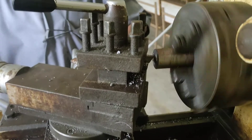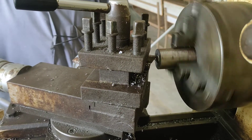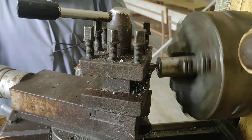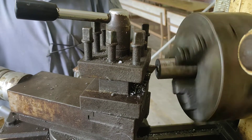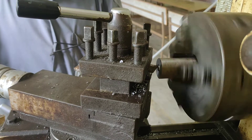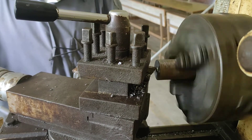Facing is one of the most important processes. Before doing any operation you have to do facing. Facing operation is mainly done for producing flat surfaces only, and it is done at the ends of the workpiece. In order to produce flat surfaces, we perform the facing operation.